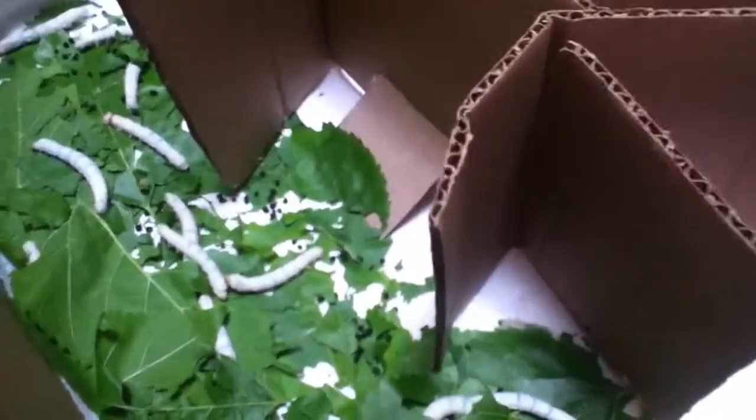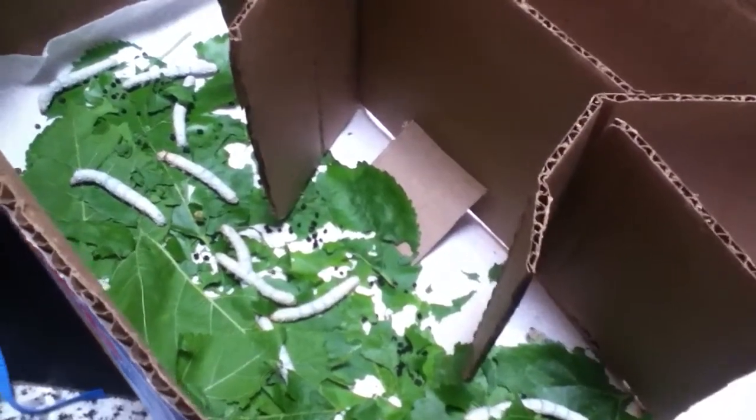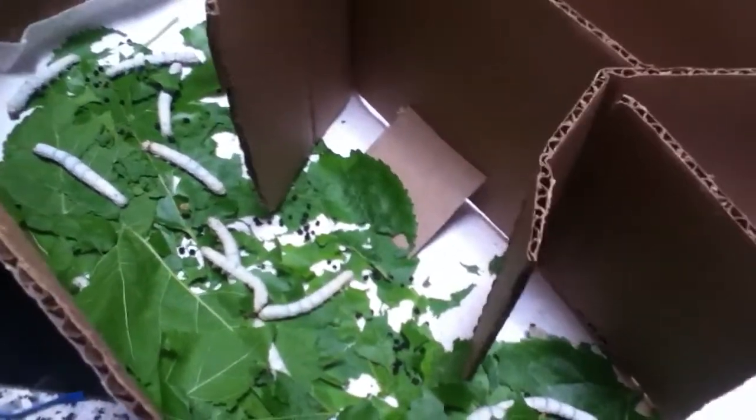By the way, this is poo and I use it as fertilizer. Once they make the cocoon, it's going to be a white oval shape with movement inside. When the cocoons are pure white, hard, and perfectly oval, you can take them off — just make sure nothing's moving inside.